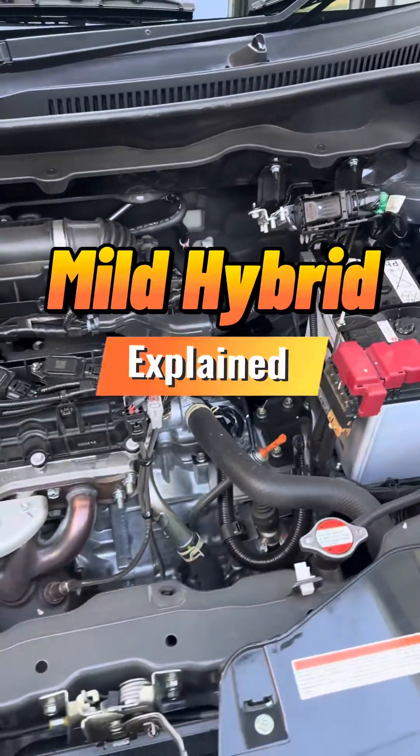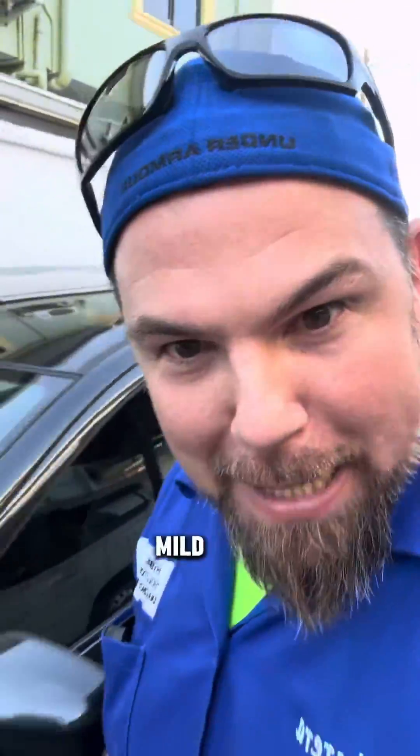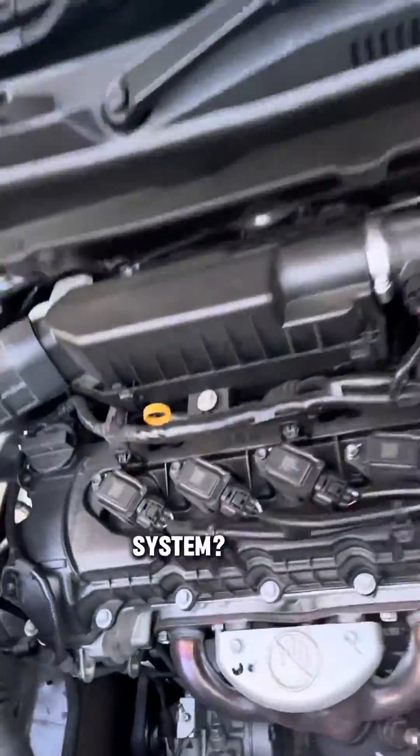In a Suzuki mild hybrid, you can see absolutely no orange cables anywhere. Jose, what in the world is a mild hybrid? Where's the hybrid system?